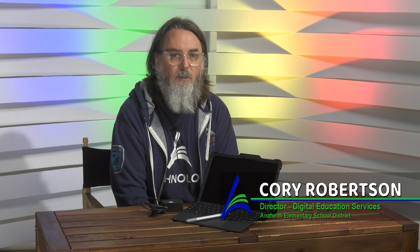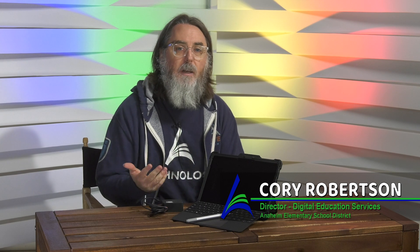Hi, I'm Cory Robertson. I'm the Director of Digital Education Services, and I'm speaking in this video about the Surface Go tablet for our fifth and sixth grade students. Today we're going to talk about all the pieces you received, how to turn it on, how to take good care of the tablet, and how to access resources like Microsoft Teams and the student portal.